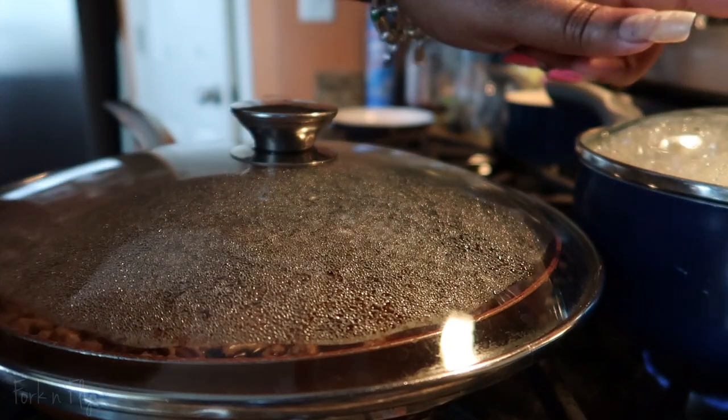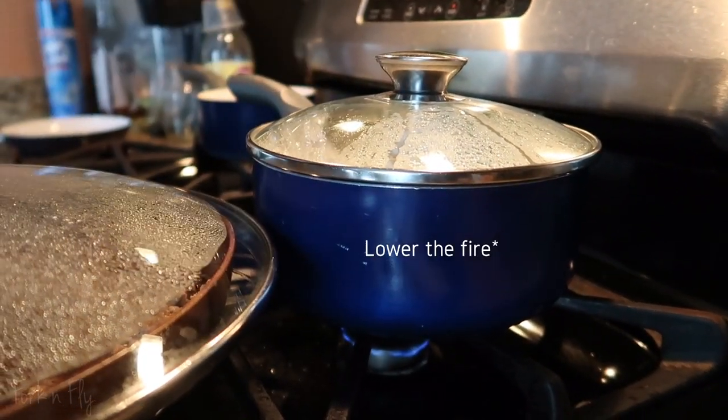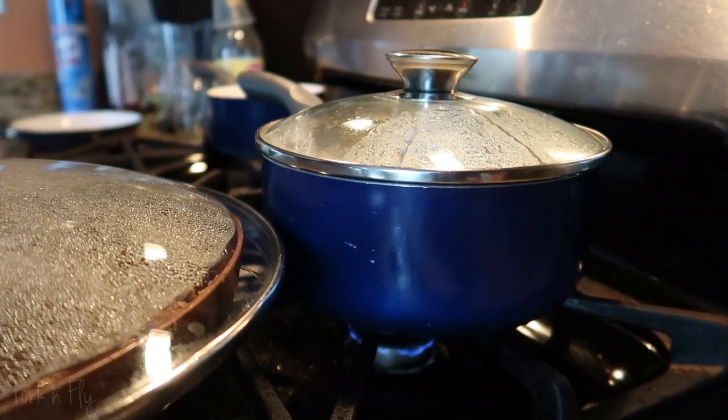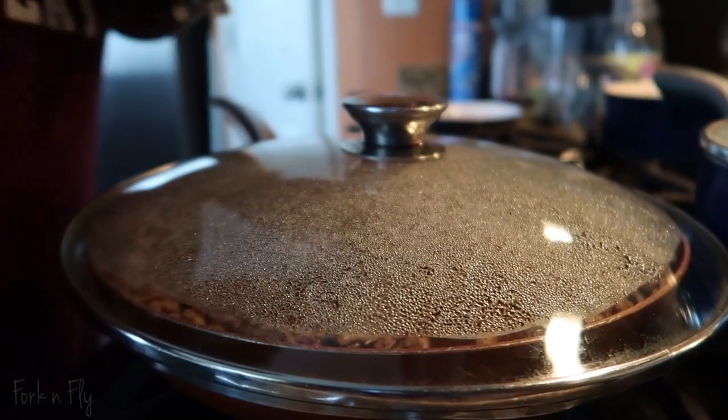So with the rice, you see how it started bubbling up — just lower the heat. Don't lift the lid. If it overflows, then of course lift it, but if you don't have to lift it, don't lift it. With the meat, let's see, I could bring this up a little bit more.